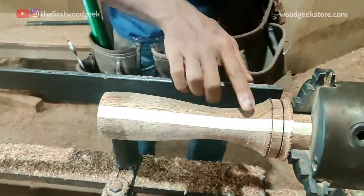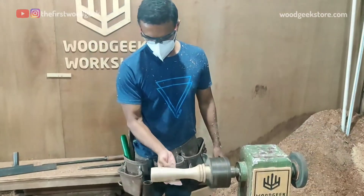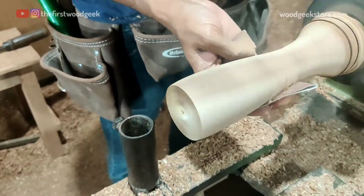Now that I have the rough outer shape of the glass, I'm sanding using some 80-grit sandpaper to remove any marks that may remain on the surface.